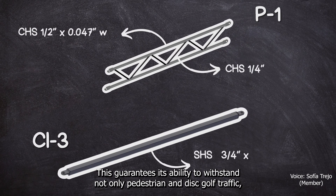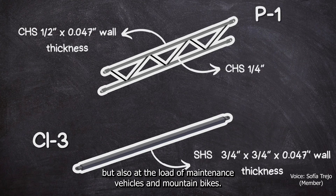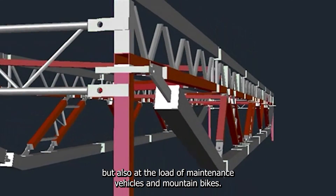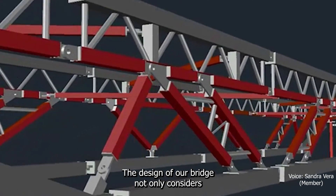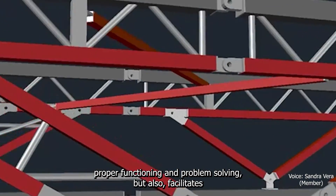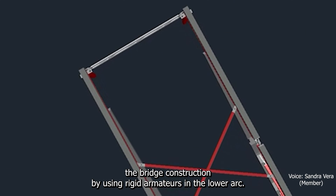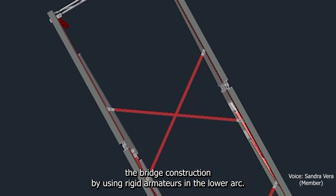Our bridge, apart from being lightweight, is very sturdy. This guarantees its ability to withstand not only pedestrian and disc golf traffic, but also the load of maintenance vehicles and mountain bikes. The design not only considers proper functioning and problem solving, but also facilitates bridge construction by using rigid armatures in the lower arc.